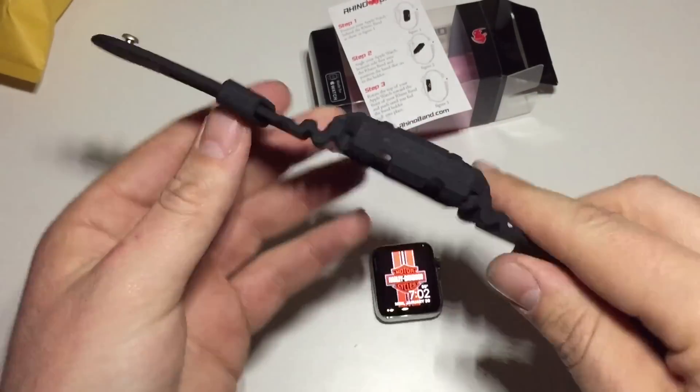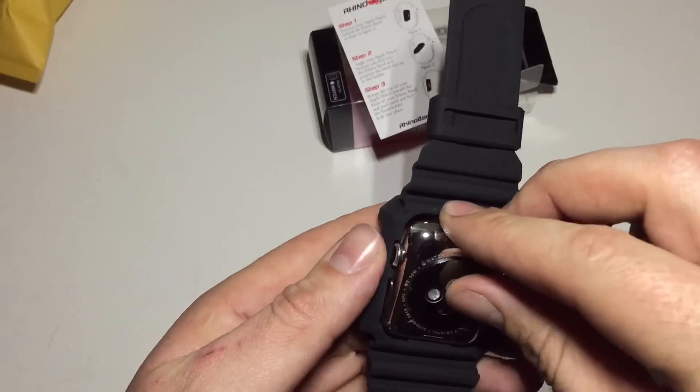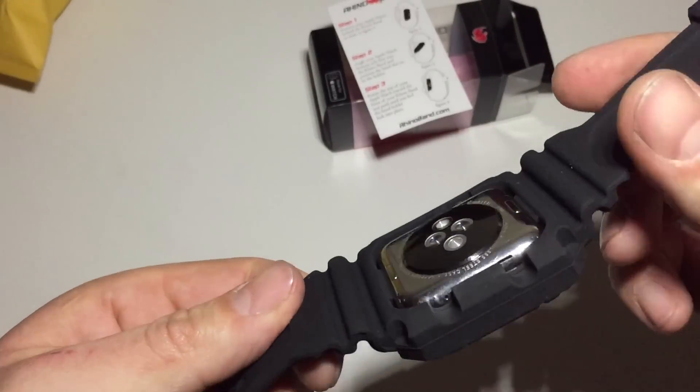Let's go ahead and put our watch in. They want you to lock the bottom in first — push and snap. There it goes. Top in. That's it, that's how it goes.